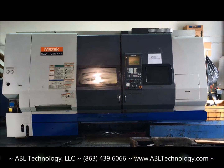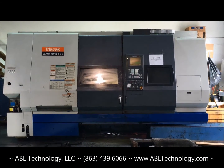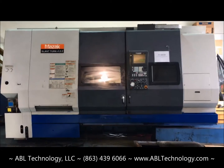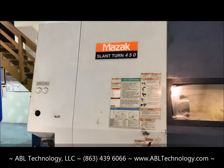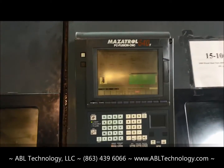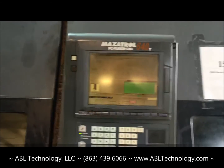Year 2000 Mazak Slant Turn 450, 1 meter bed length, about 40 inches of center distance. The machine has a Mazatrol 640T Fusion Series control — conversational-based control.